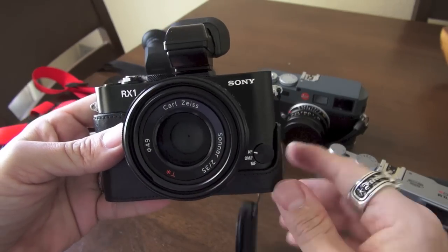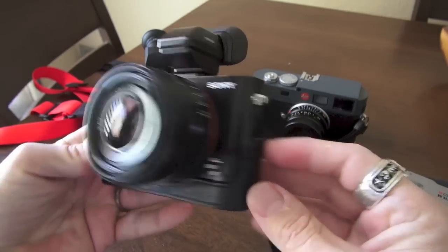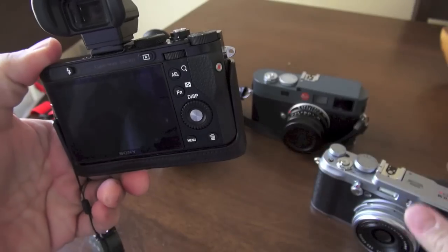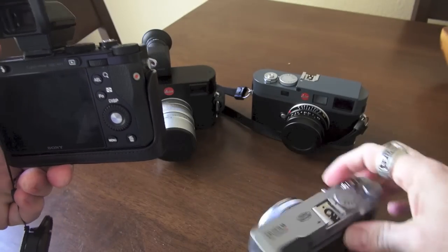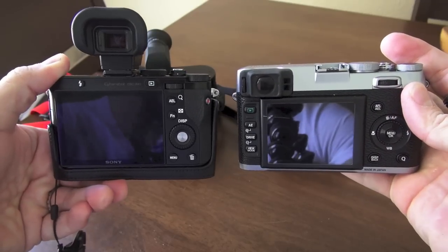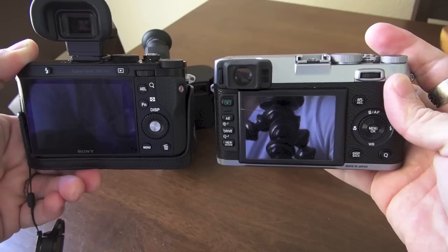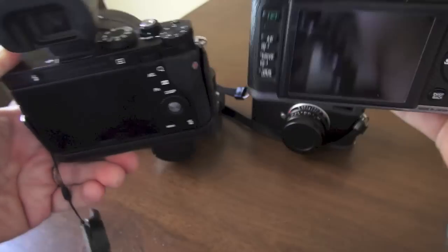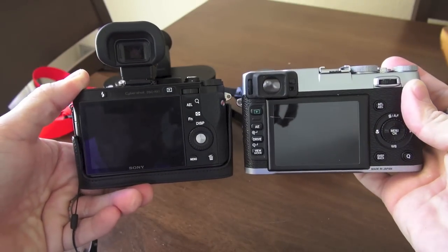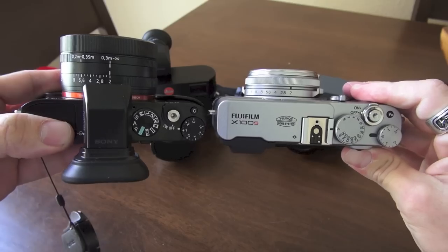The RX1 is a very handsome camera. I have the Gariz case on it right now — I keep it on — and it's kind of heavy, very solid, especially with the case and the battery in. The X100S is a little thicker and a little longer in the body. The RX1 is a little smaller, but the only place where the RX1 is bigger is at the lens. If you look at it from the back, the X100 looks like the more comfortable camera to hold because it's a little longer.